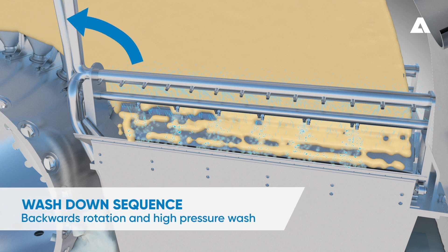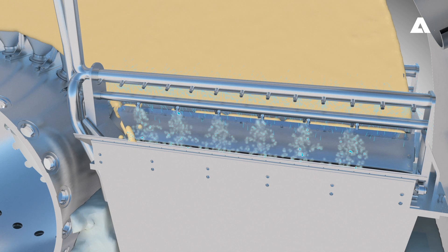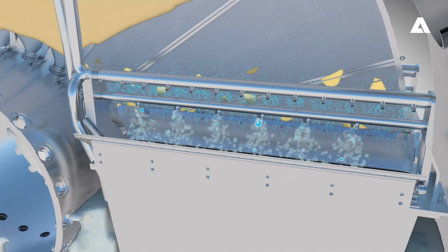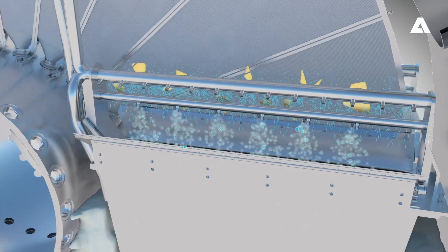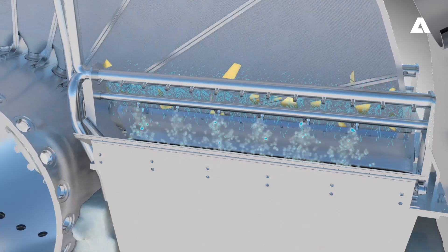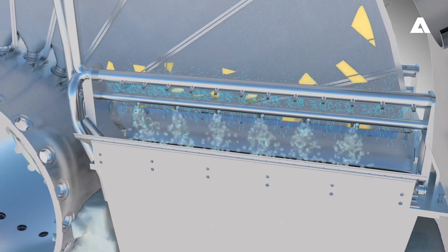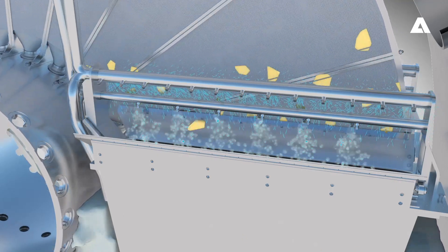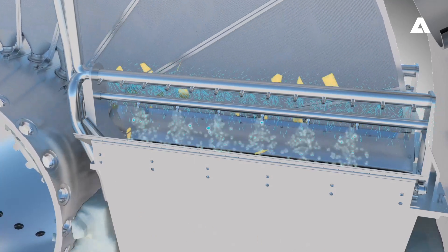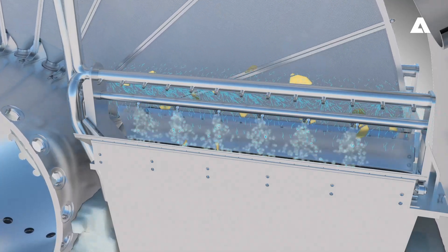At some stage of normal filtering operation, when the pressure difference over the pre-coat increases to the set point, the wash-down sequence starts. During this wash-down sequence, the shaft starts to rotate in a reverse direction and at the same time, high-pressure water jets remove the pre-coat. This ensures that the lime mud falls into the chute instead of the vat. This function replaces the previous pre-coat blow-off system design.